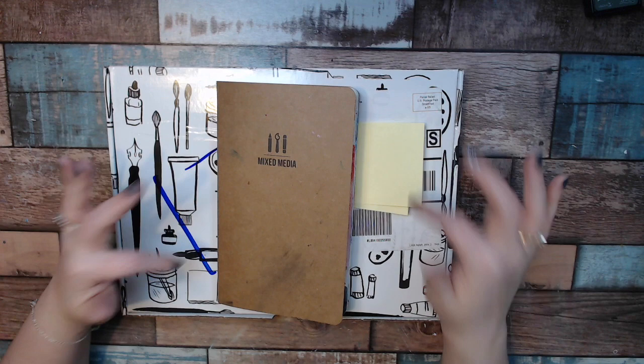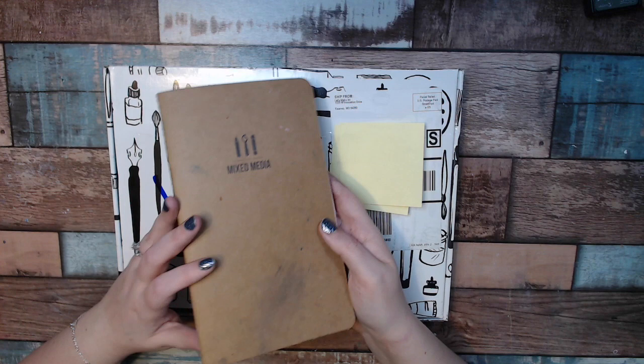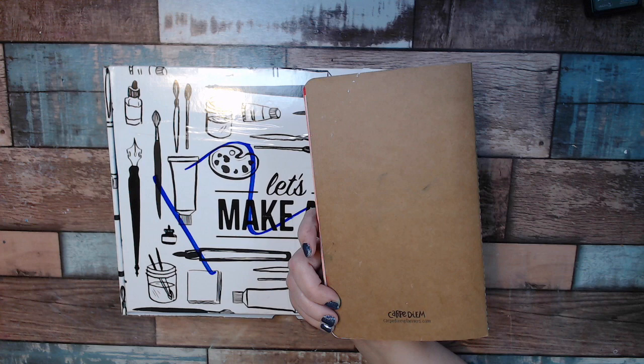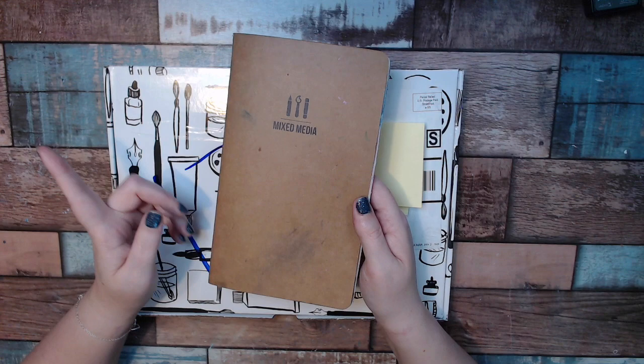Let me do a quick show and tell of what I created. This is the journal — I absolutely love these journals. I tried to find them elsewhere and found out that Let's Make Art actually worked with Carpe Diem to create these, so unfortunately you can't buy them separately, but you can get them in the kit. I love the paper; it takes just about any medium so far. I've done watercolor, acrylic, paste, and gesso, and I absolutely love it.